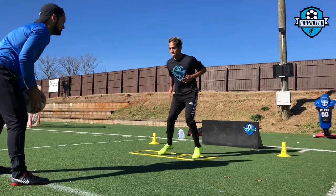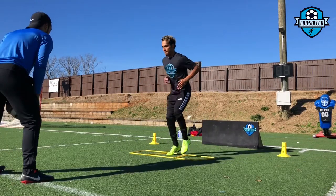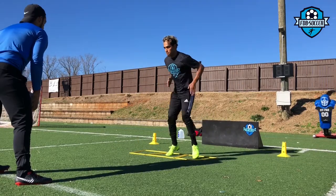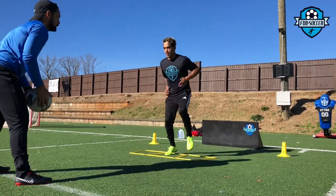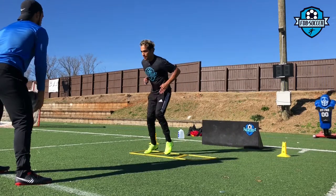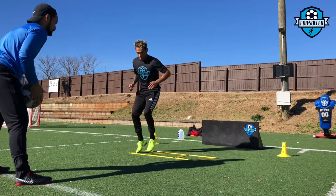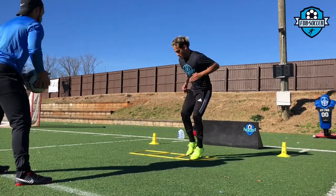Hello guys, Coach Fernando here. Today's video is going to be a full training session. This is a friend of mine, his name is Homer. He's a very, very good soccer player, quite technical, very quick. He's got a pretty decent shot, so we'll be walking him through a bunch of exercises to try to help him with his game.